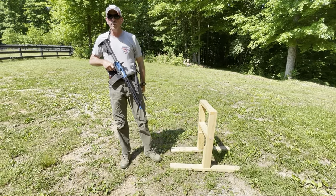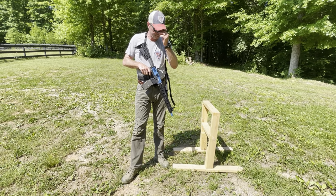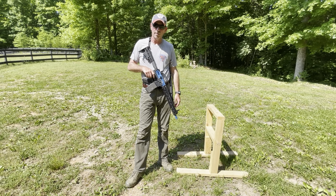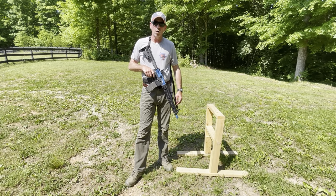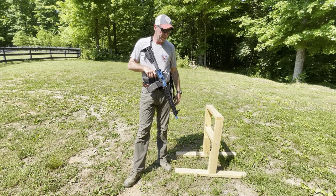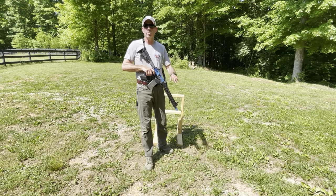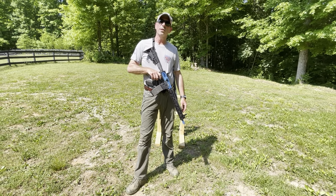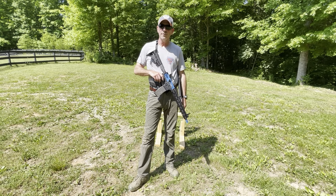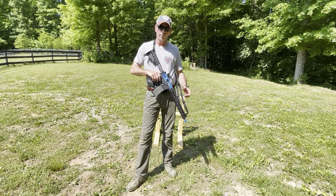Those are the three different kneeling positions and how to apply the fundamentals of marksmanship with them. In the next video in this series we're going to talk about standing offhand and standing offhand with sling usage to add stability — the least stable of all positions, but we want to maximize stability as much as we can. Until then, always vigilant, always prepared — we'll see you on the range.